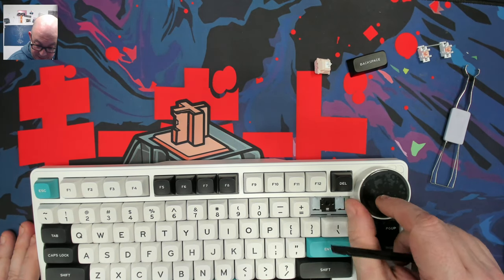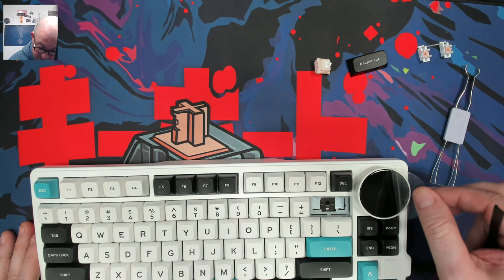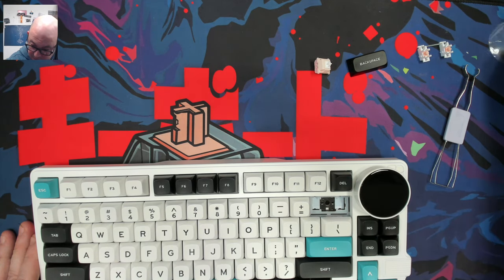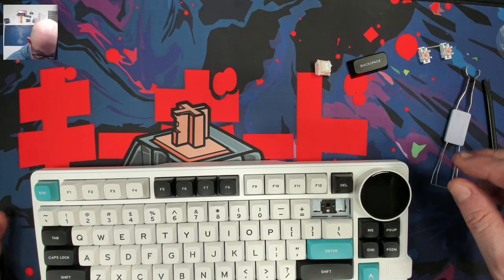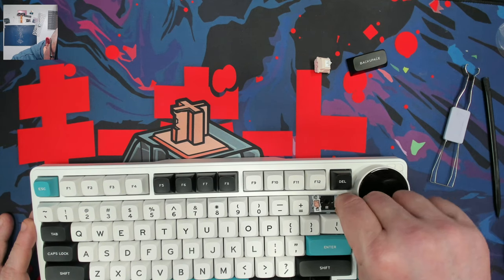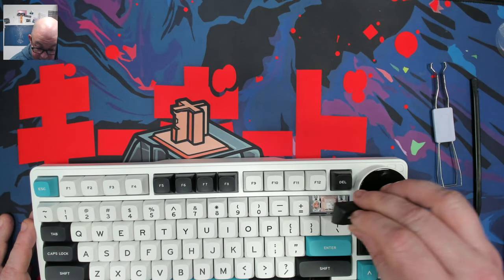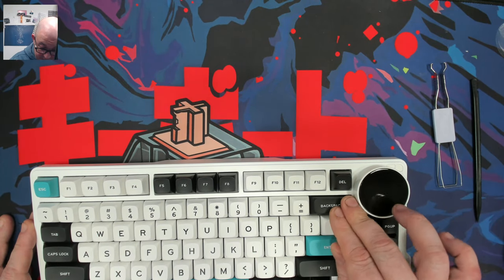Now we do have this protective layer over the screen. I will have to cut a piece of film to protect it, but I want to take it off right now because it kind of looks ugly. Let's go ahead and stick these stabilizers back in their place. Make sure they're locked - nice tolerances on there, I didn't have to fight with it.